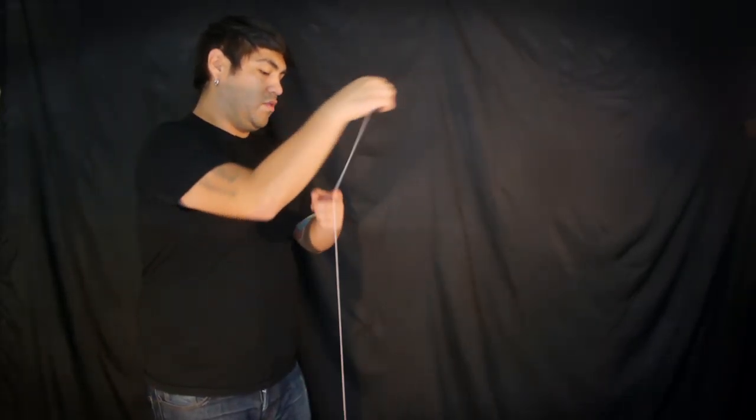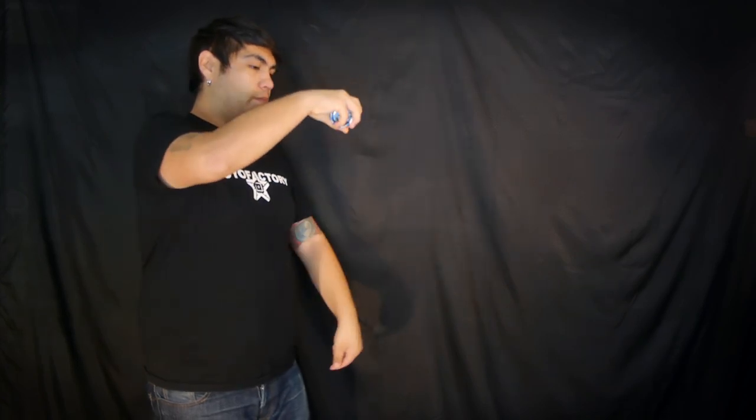First thing we have to do is learn how to bind. The first one I'm going to show you is how to bind when you throw the yoyo in front of your body, and the second is when you throw the yoyo across your body.